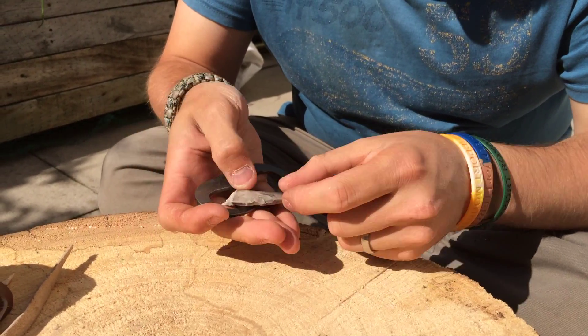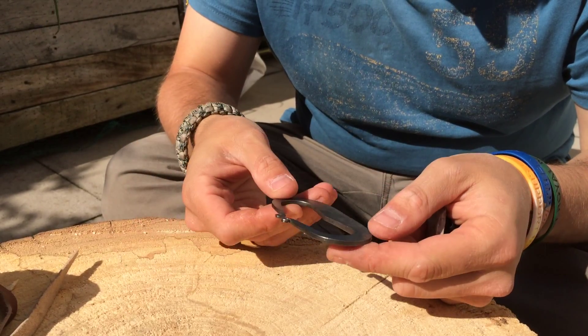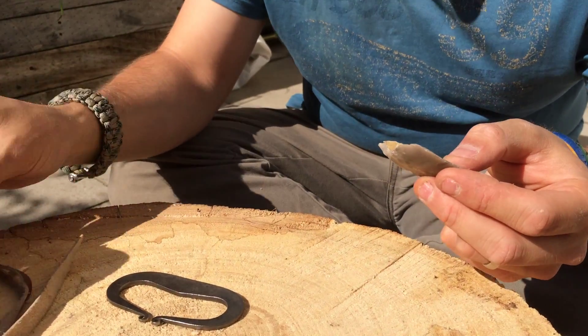Right guys, some viewers asked about steel strikers and the lighting of them. This one's a casual steel striker that I got given to me by a friend of mine, and the flint itself — as some comments have been said on Facebook —